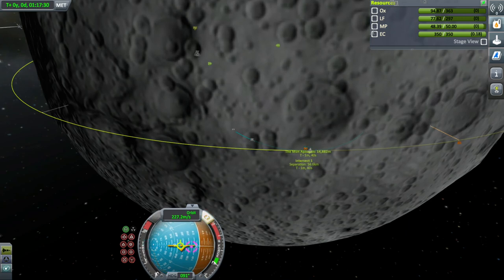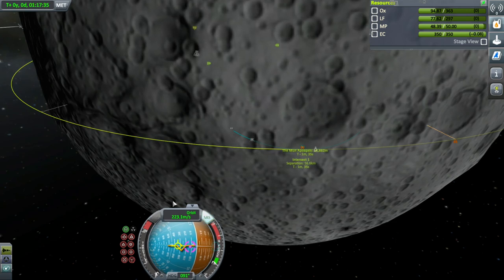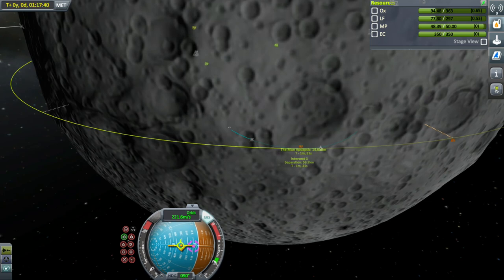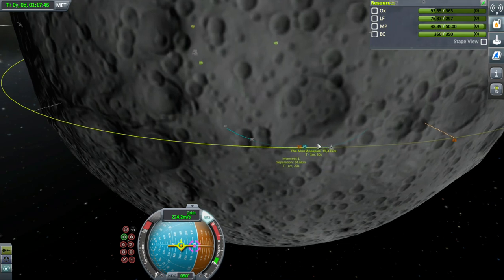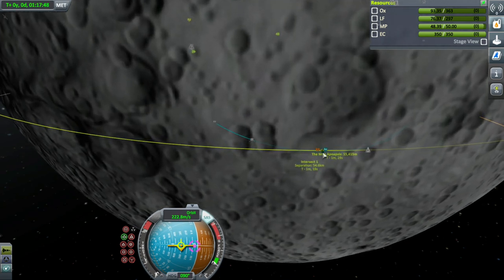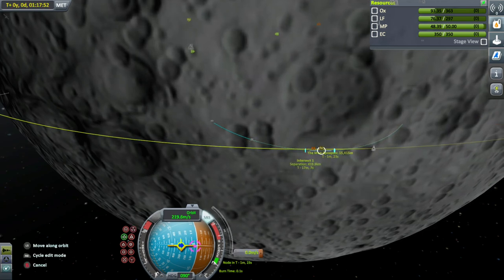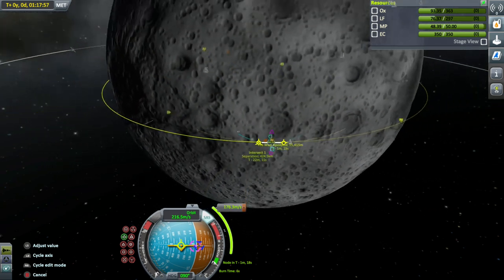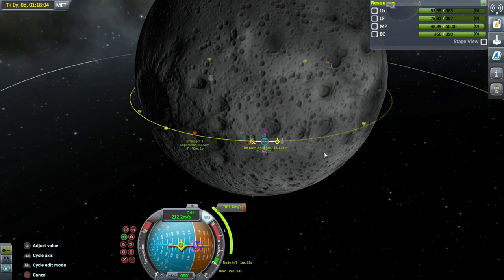We've got to rapidly bring this orbit out. I didn't realise it was that close. No, I'm looking at the wrong one — I thought that was mine. I get so confused when I'm streaming, it's unbelievable. I'm going to get this right smack dab in the middle and then push this out. Sometimes you get a manoeuvre almost instantly at a really good distance right from the start. So I'm just going to check what I am — I want to be around about the 15 mark on either end.